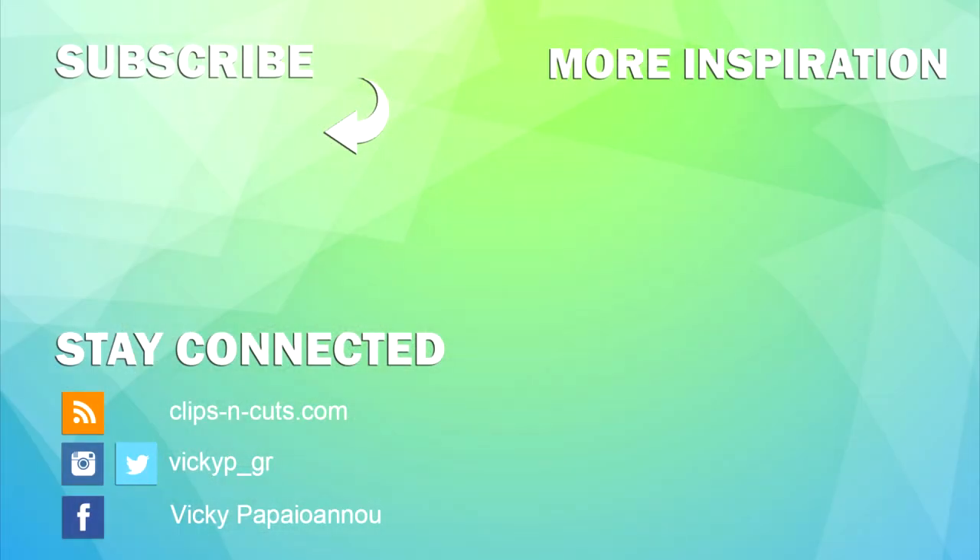And if you need more inspiration, here are two more videos that I created a while back. Thank you all so much for watching and see you next time!